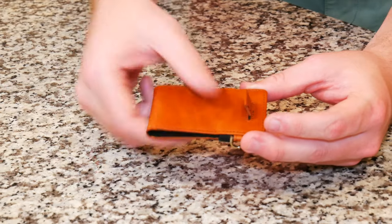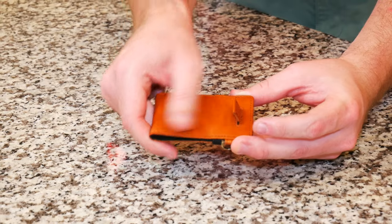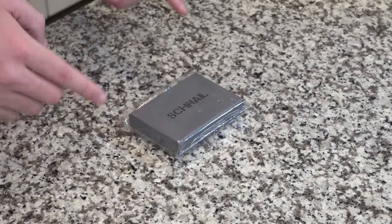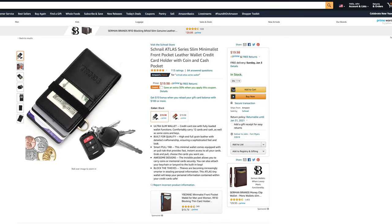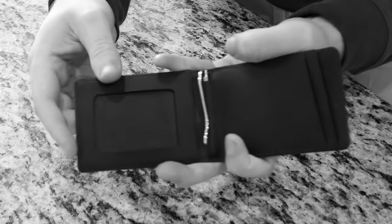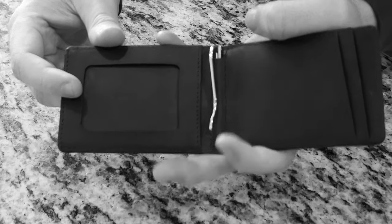Out of five stars, this wallet gets five out of five out of 113 customer reviews. Here we have it in cognac, which is a sort of brownish tan color, but it also comes in black. Today we're going to be doing an unboxing and a first impressions. This full grain leather wallet should be pretty nice. If you guys actually remember from about a month ago, I did a credit card holder from a separate company. That credit card holder was $50 and was also made out of full grain leather. I really liked the premium build quality of that wallet.